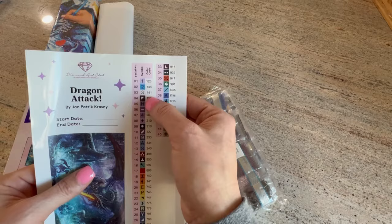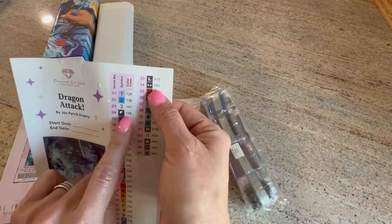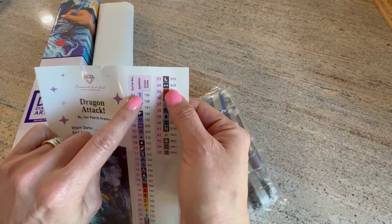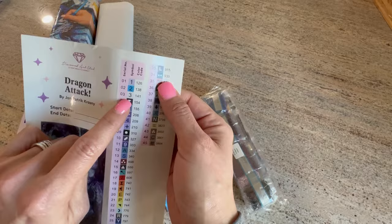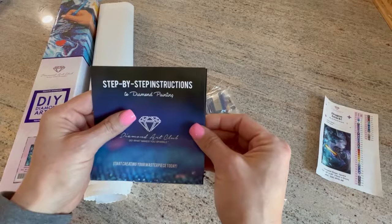This is your legend — this kit has 45 colors and 3 ABs. AB stands for aurora borealis; those are the special drills that have an iridescent coating on the top. In Diamond Art Club, anything below 150 is an AB, so we have 126, 138, and 141. It looks like a lilac, a blue, and 141 is their white AB. We do have some 310 in here, so that's black.